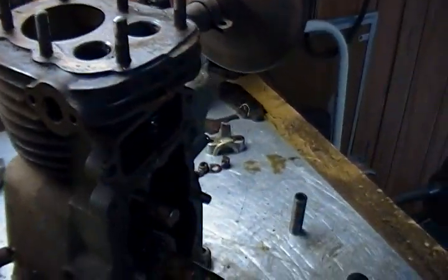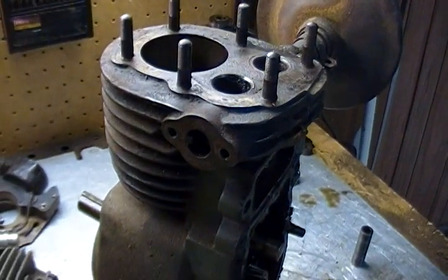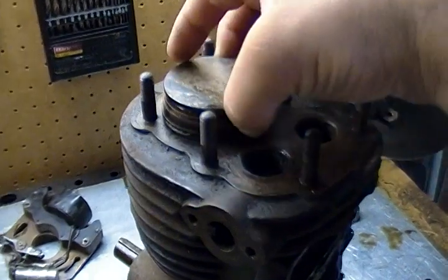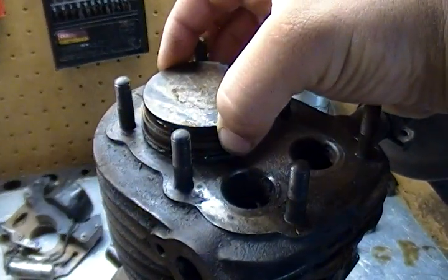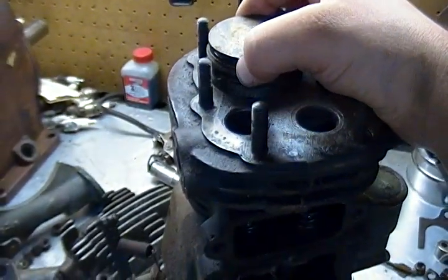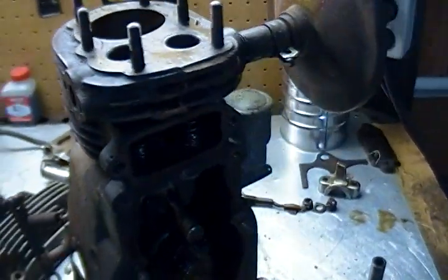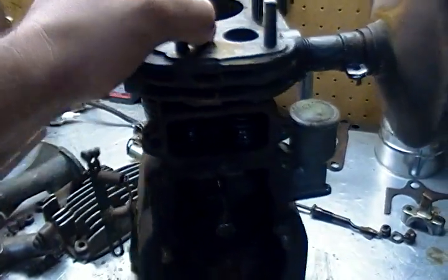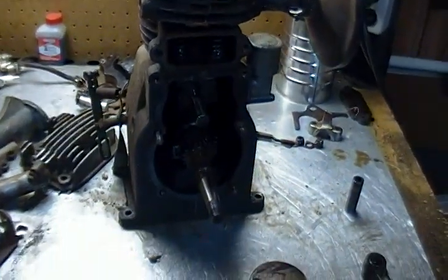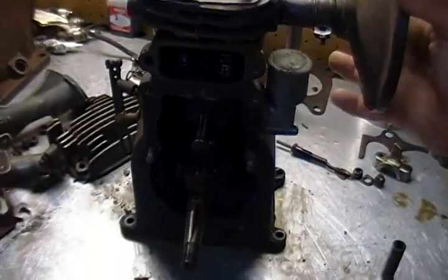I found some serious piston slop. You can't really tell too well — this is not all the way in the bore, but it is bad. Also when you crank the engine over just turning it by hand, you can hear and feel a lot of mechanical clanking. A lot of loose fitting parts on the inside.